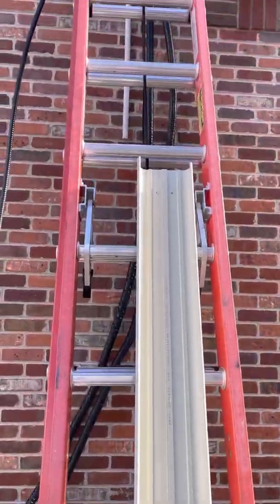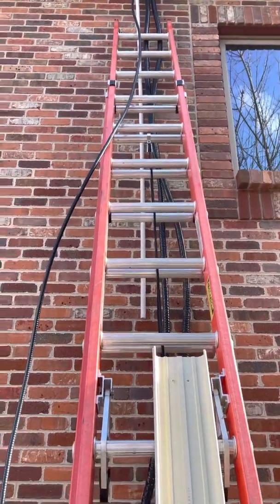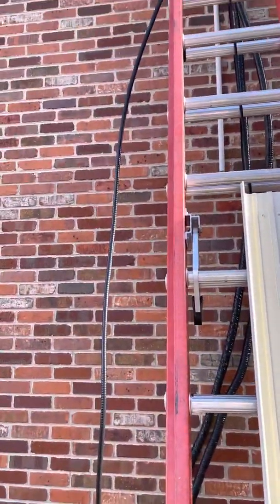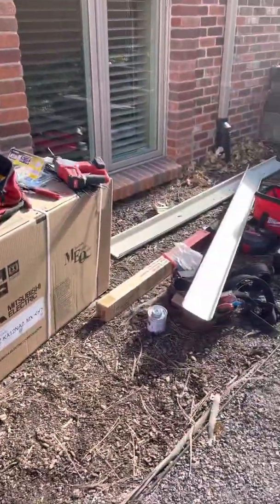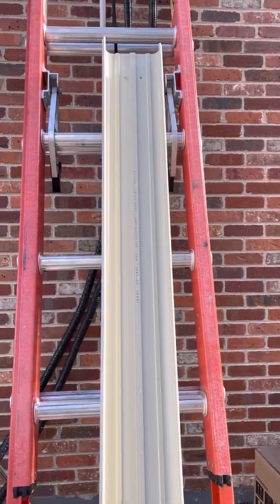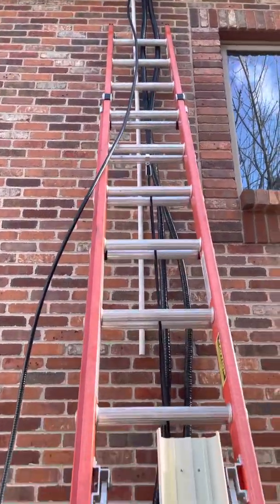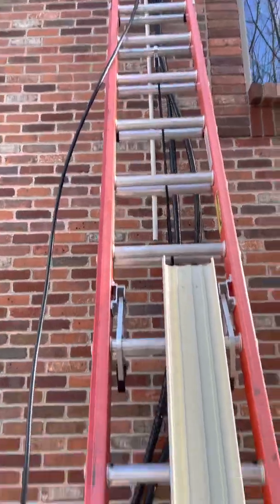My son Logan is grabbing the fender washers and bringing them to me now. The next step is we're gonna put the back piece in, then set and install the wall bracket right there for this install. Once that's all done we'll be running the electrical through there — we'll run the power feed through there as well, but we'll be doing that tomorrow. Today is just getting everything prepped.